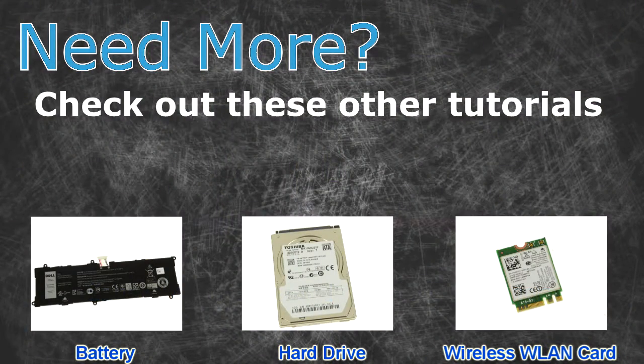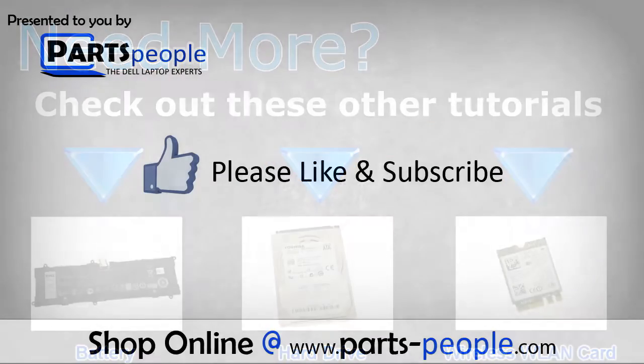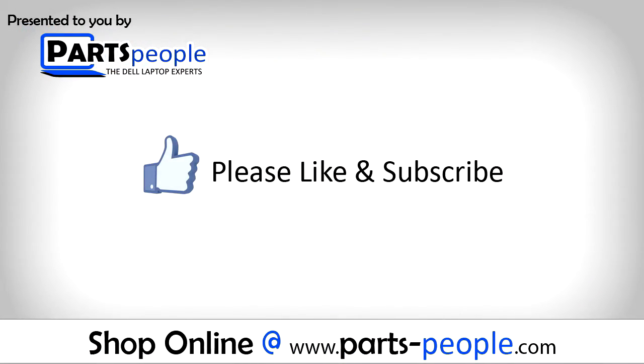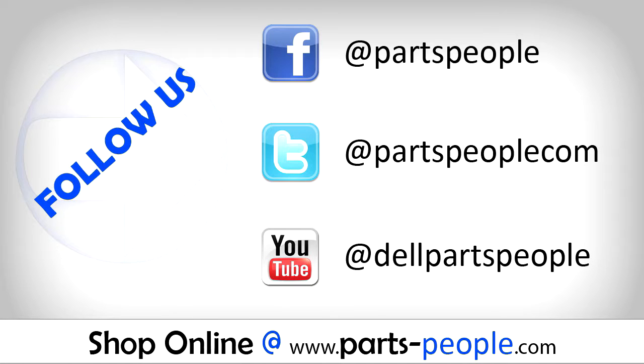Need more? Check out these other tutorials. For batteries, click here. For hard drives, click here. For wireless cards, click here. Get used to written tutorials and replacement parts.